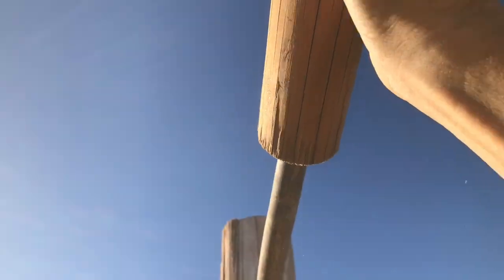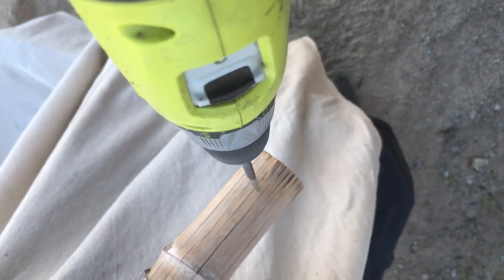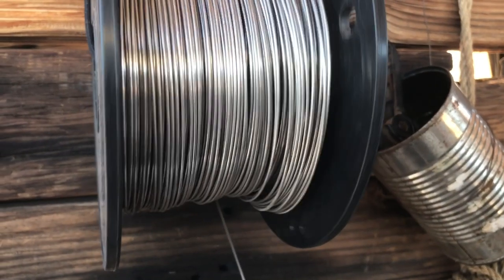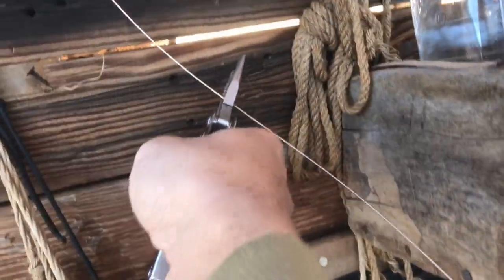I'm at the top here and just slotting on these wider pieces. Now I'm drilling some holes at the outer edges so that I can run this electrical fence wire.